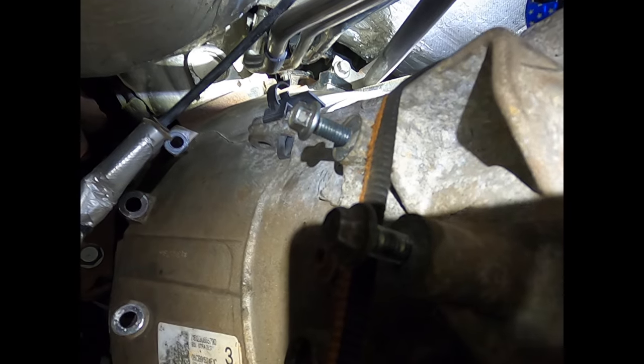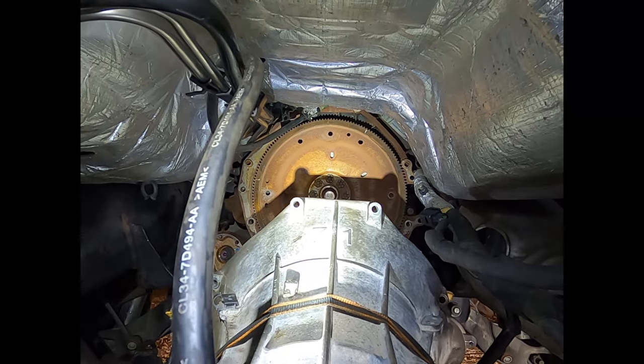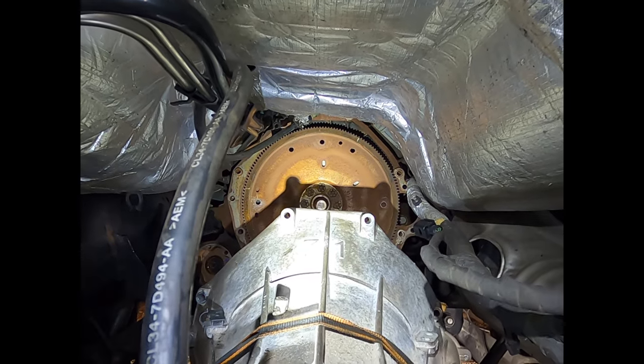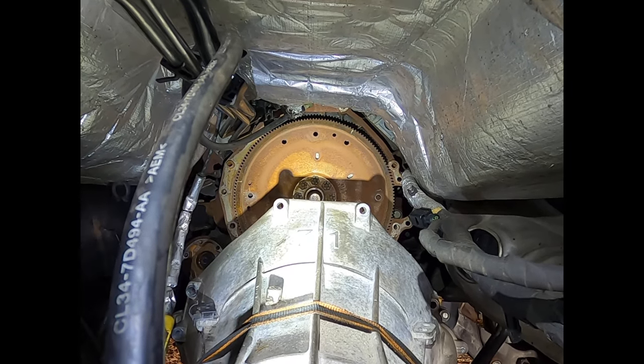Trapping that bracket makes for a heck of a time trying to get it back out after you've already started bolting the bell housing. Congratulations — your transmission is now separated from your truck. You're now halfway done with the job. Now let's put it back together.